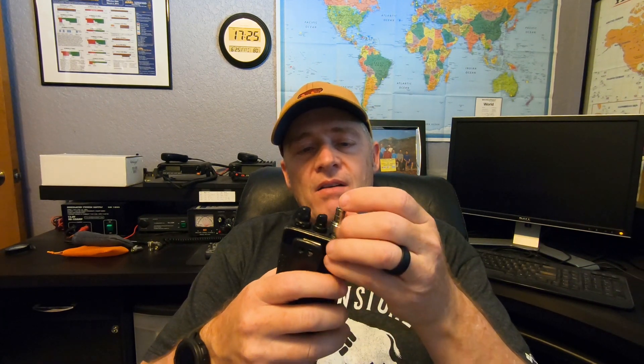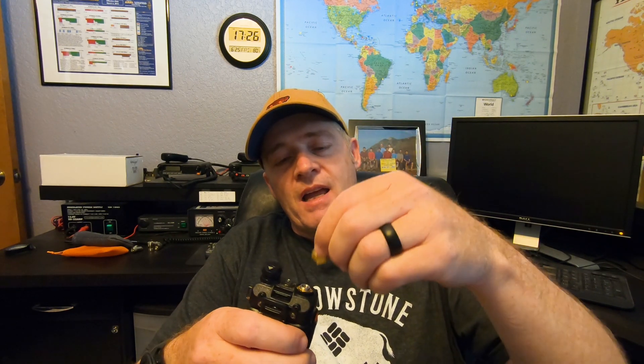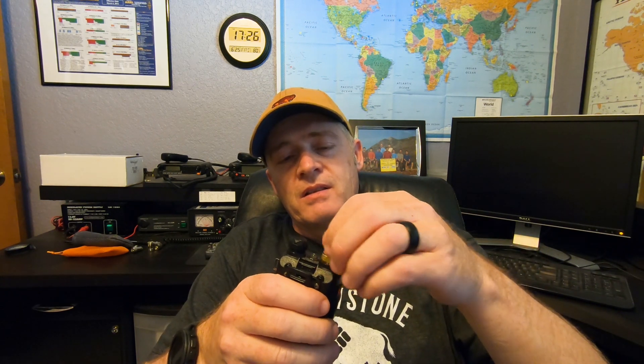My Yaesu FT-60R doesn't come with a BNC connector, so I purchase an adapter — a male SMA to female BNC adapter — and screw it right on top of the radio. Once it's on there, I can easily connect and disconnect without any problem. The Baofeng, on the other hand, has opposite connectors — it has a male SMA on the radio rather than female — so there's a corresponding adapter for that as well. You just screw it right on, and then you have the ability to connect it to any BNC antenna you have.